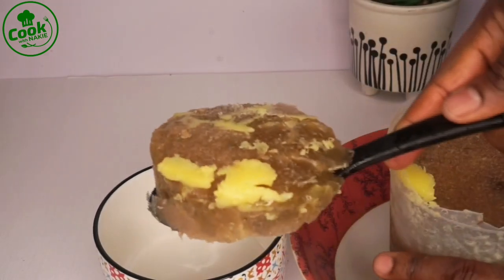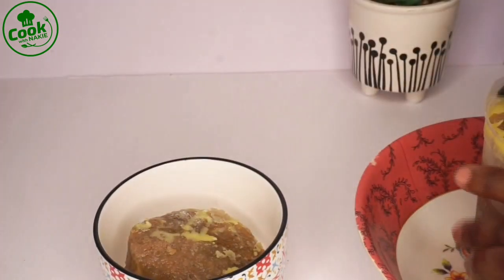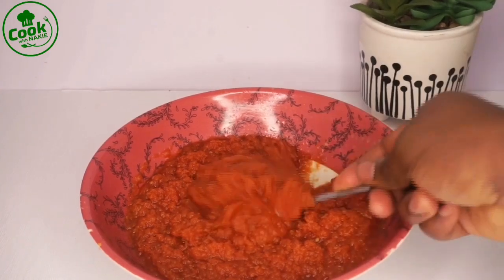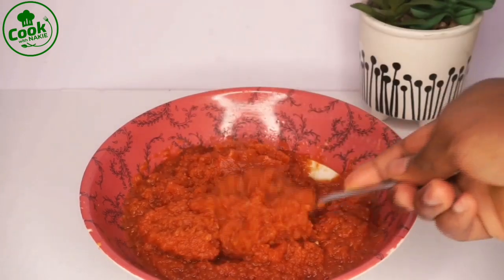This is my stock — it looks frozen because I keep it in my freezer and take it out whenever I want to use it. It's so good! It's stock from my baked chicken — I'll link that video for you. Anytime you bake chicken the way I did, you'll have this stock, and it's great for stews, jollof rice, and many other things.